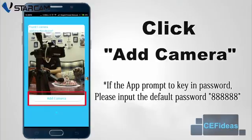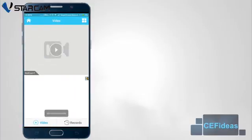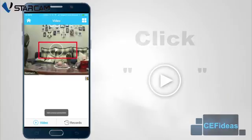In the case where the software prompts for a password authentication, please input the default password of 88888888, a total of 6 8's. If you have changed the camera's password previously, please input your own password. Now you can click on the play icon to view the live video streaming.